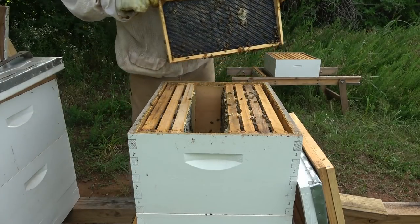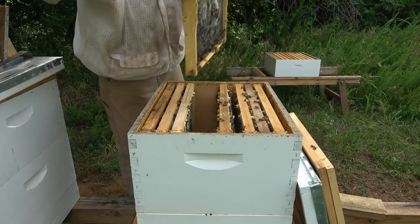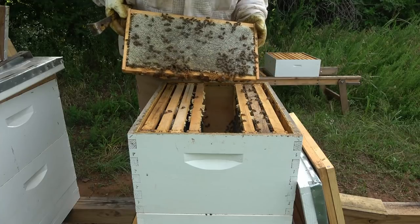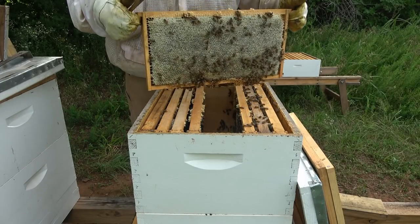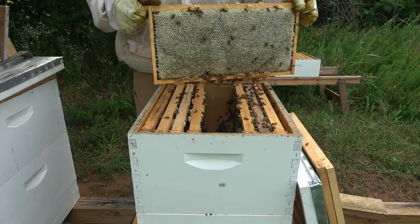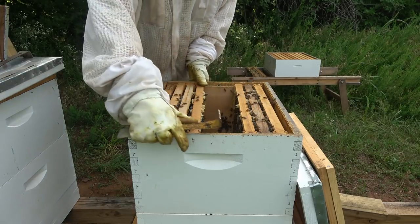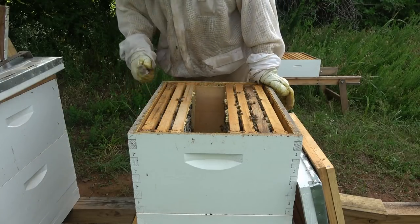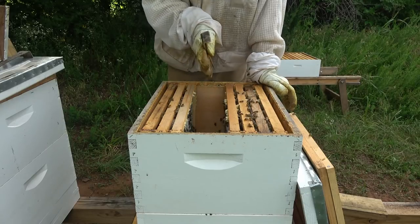Which is all drawn out on this side, but not the other. So I think I'll take this next thick one. We'll take that and give it to another hive. That's completely capped on both sides. That probably weighs, I don't know, 12-13 pounds. And it's hard to shake.